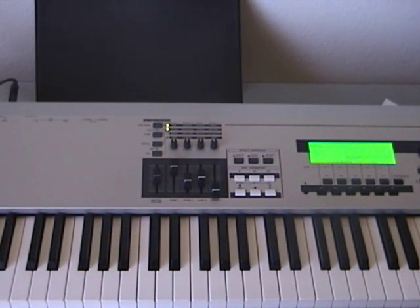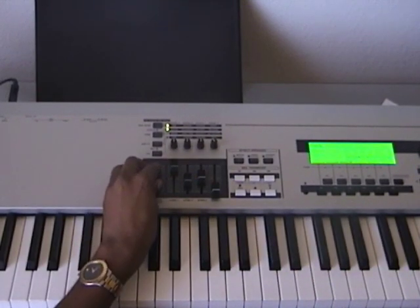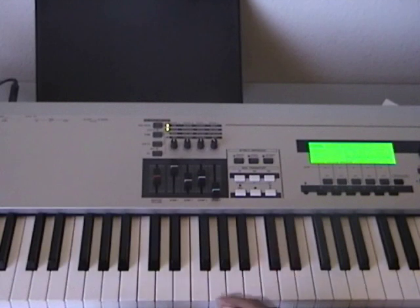Hey everybody, this is TJ with Piano Clubhouse. I got a really good response from my visitors and subscribers regarding the C chords I put out not too long ago, so I wanted to continue that series today. I'm going to show you some introductory chords in F. These are the exact same chords I'm using — I just want to give you a step-by-step approach. We're getting into the key of F.